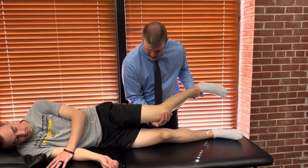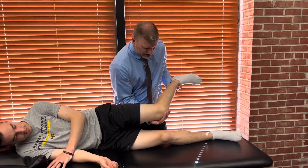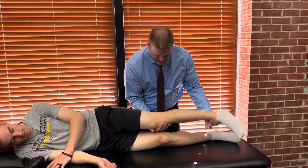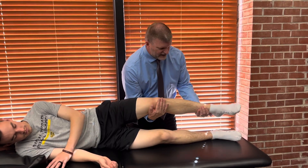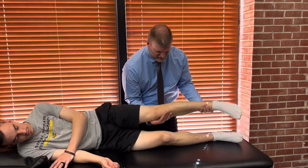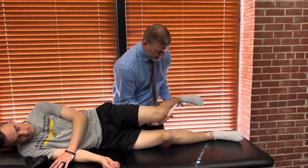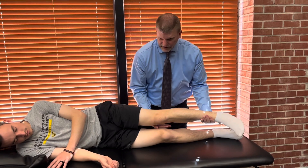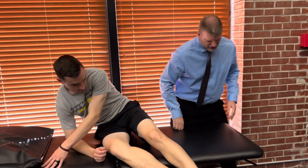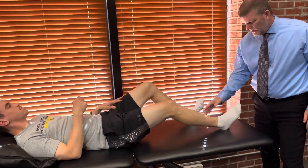One thing I want to be careful with here is I don't want to hold his leg in internal rotation, where I let go and gravity pulls it down. At the same time, I don't want it so far externally rotated that he has to go against a lot of gravity. I want to keep it in neutral and have him extend. If he can go to full range of motion, that would be a grade 2.